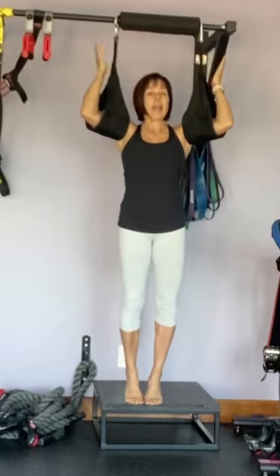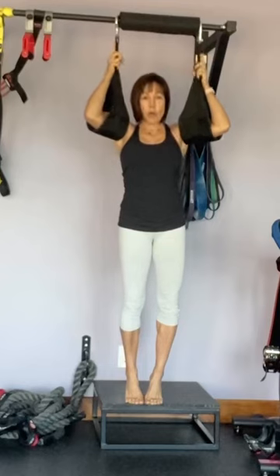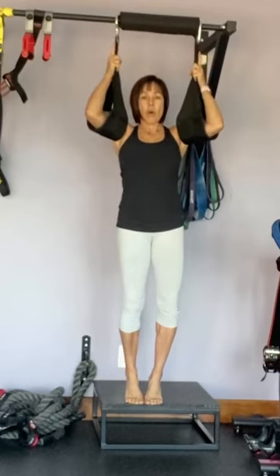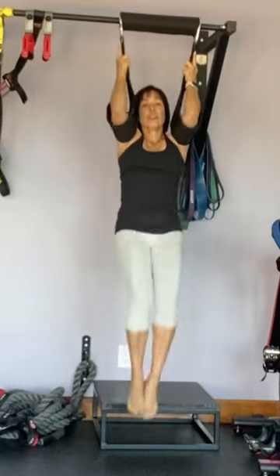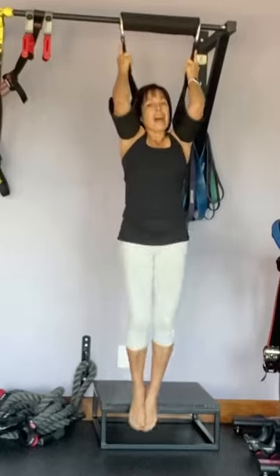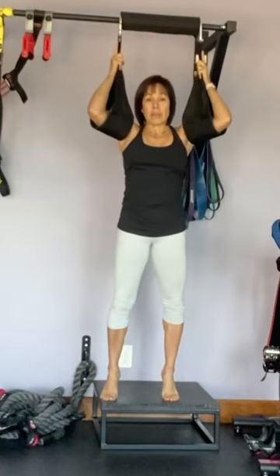The first one: I have my ab straps pulled all the way up to my armpits and I'm holding right up here. Keep your arms up straight ahead. What I want you to do first is straight up and down — 20 reps. Make sure your knees come at least parallel with the floor; higher is better, towards your elbows.